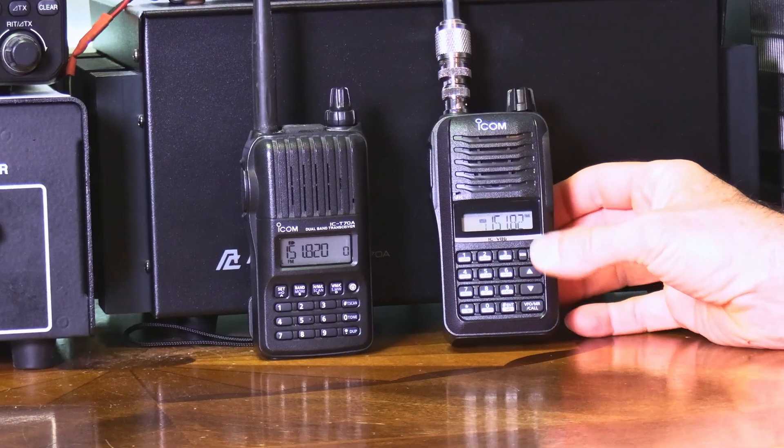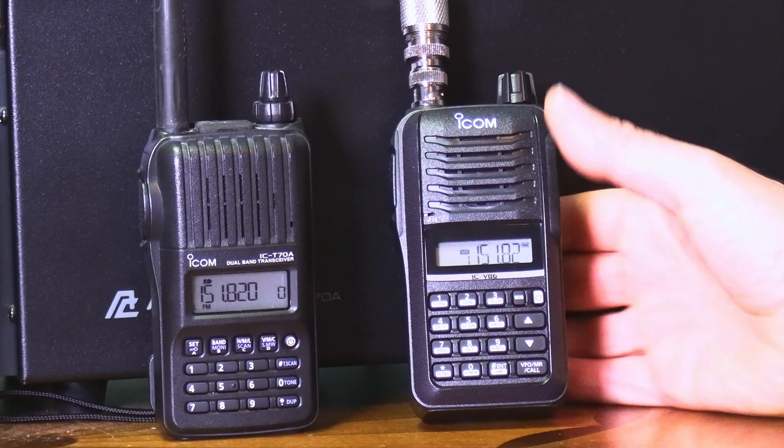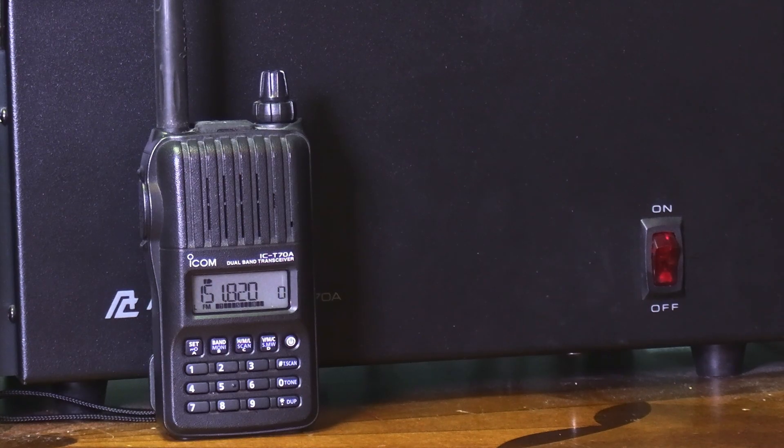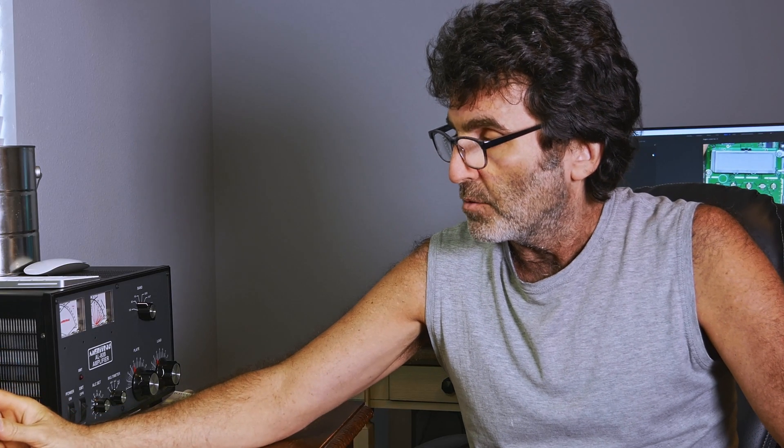We've got this thing all back together. Just going to give you a quick little test here so you can see it works. As you can see, we're on 151.820, which is one of the MURS frequencies. It does work. I had it on low power and we are in a dummy load, for those of you out there who are wondering.